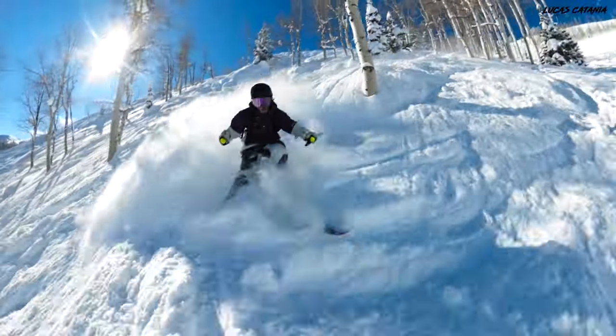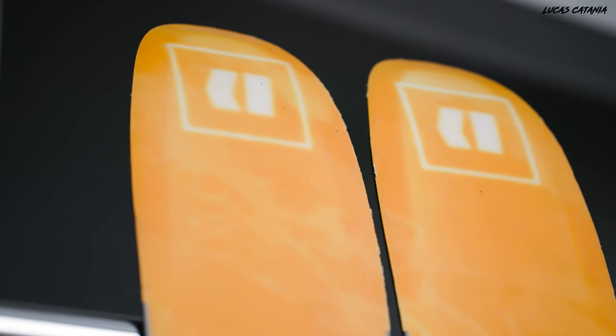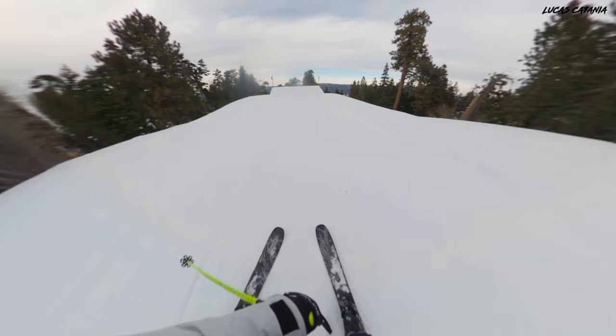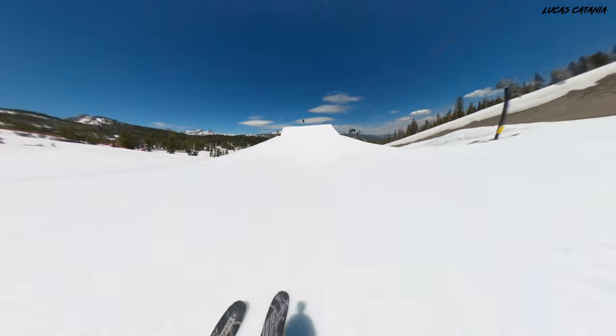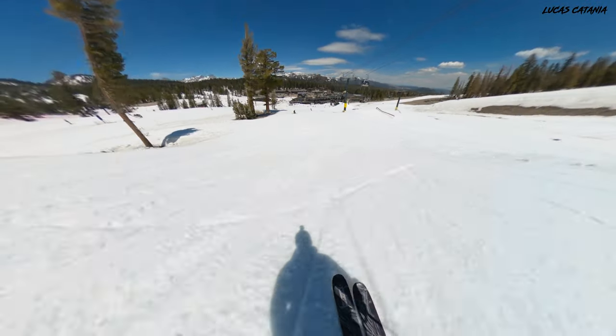Another cool feature of the tips and tails is the smear tech — a 3D sort of bevel on the tips and tails that makes it a little bit easier to maneuver crud and soft snow. It almost acts like a self-centering mechanism and makes it very unlikely for you to catch an edge on the tips and tails. So when you're on takeoff or landing, it really contributes to the ski still being very playful, even though it is a little bit stiffer.